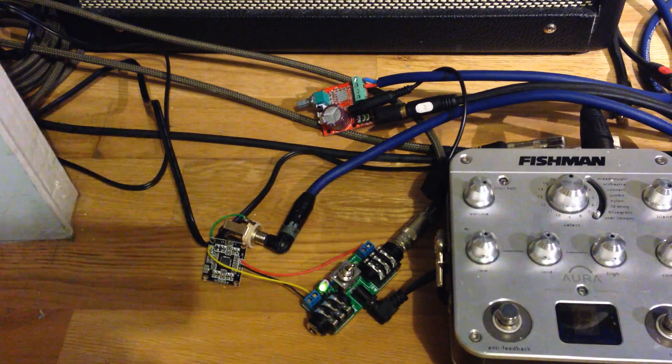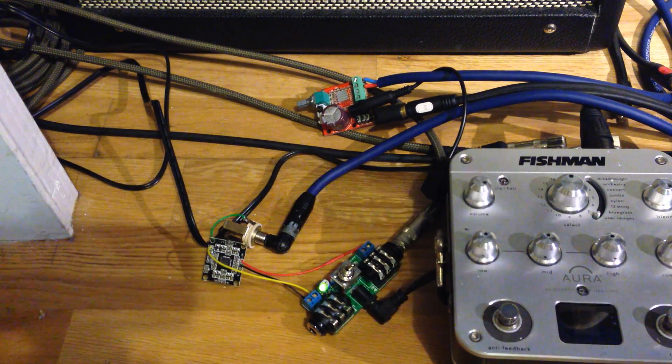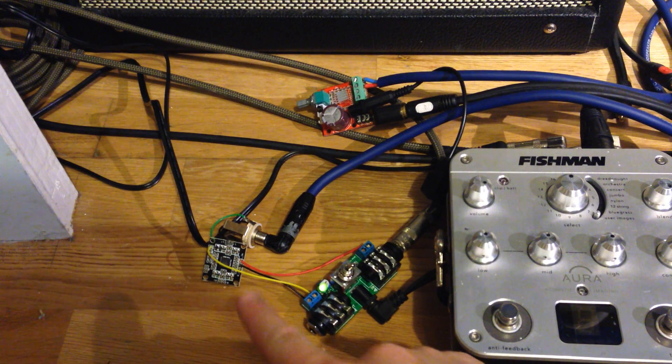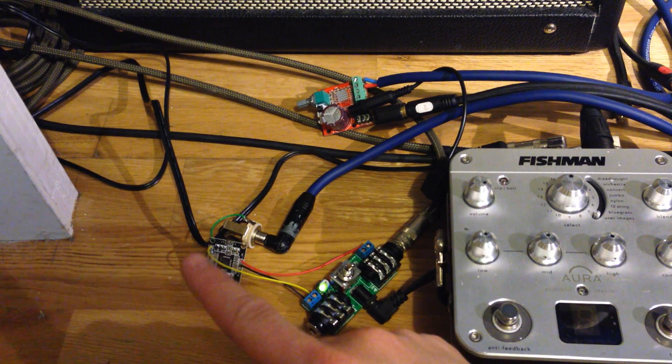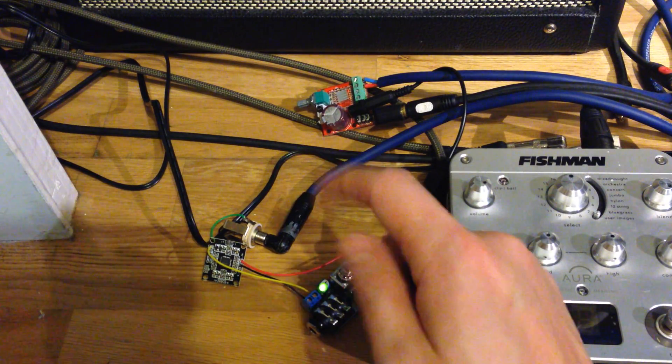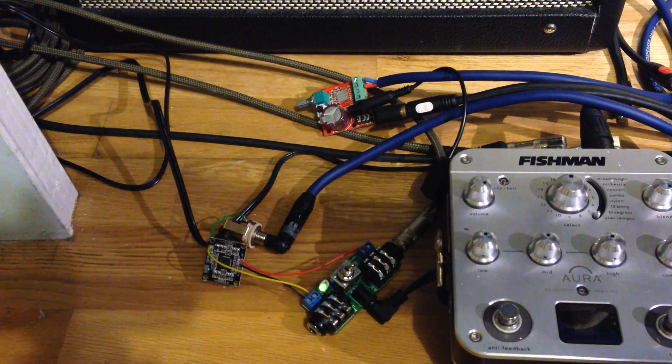So stay tuned for more demos. The other thing to notice, just listening to it: the smaller, cheaper board had a little bit less bass, even though it was louder at full volume. Again, maybe the cap helps with that — I'm not sure. Okay, thanks.